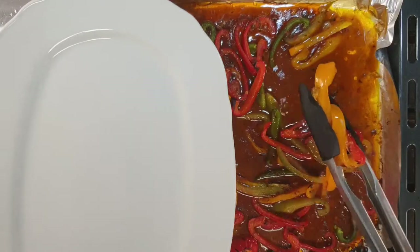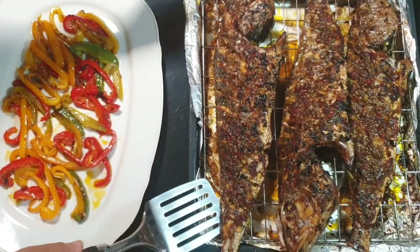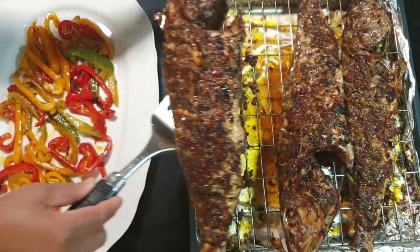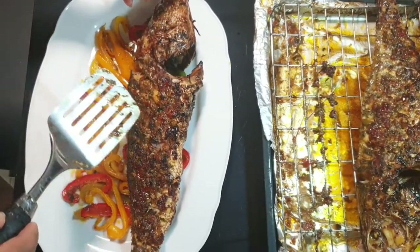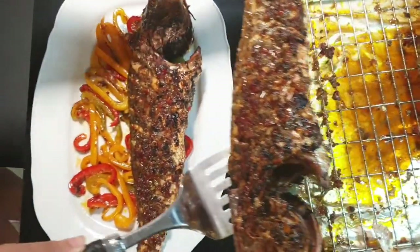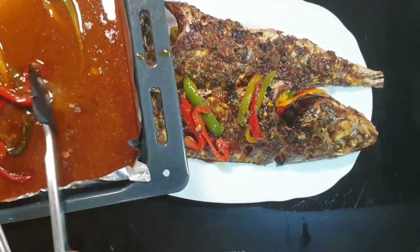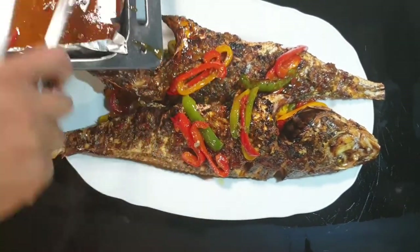I spread out some of the cooked peppers on my serving plate before I transfer my fish onto it — this gives the fish a soft landing as well as preserving its succulence, since roasted fish can easily dry out. I then spread out the remaining peppers on top of the fish, which provides a succulent blanket to keep it moist and tender, as well as adding that beautiful color to it.